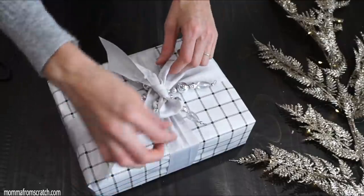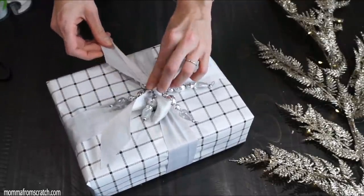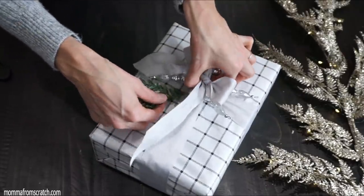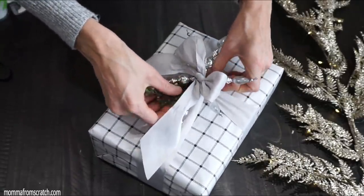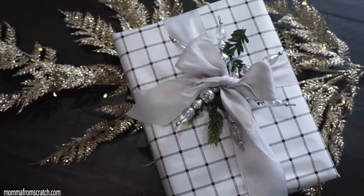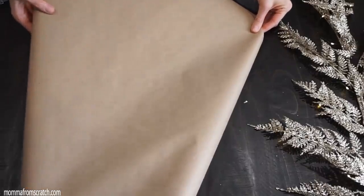You could just leave it like this, but I thought it would be really pretty to add a little pop of greenery to go with my color scheme. I just tucked it in underneath and voila, it's done. I think it's so pretty. Let me know which design is your favorite so far.